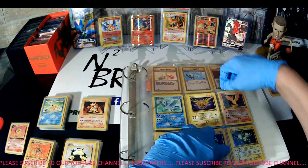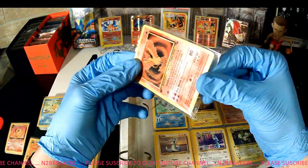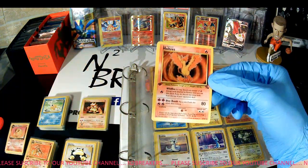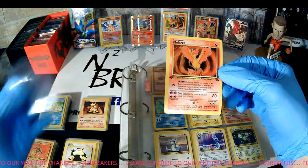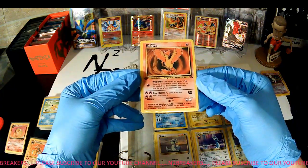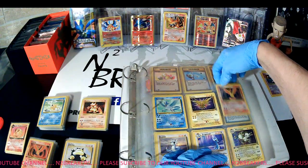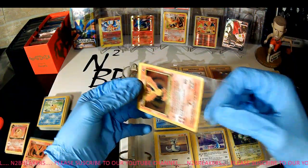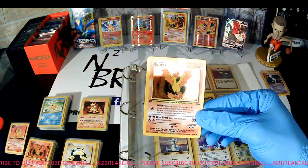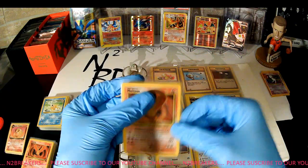Oh, what's this — Moltres! I'll get a good sleeve for that. Moltres, first edition, Moltres — that is a Fossil. And looks like another one — oh, this one is a holographic! First edition holographic Moltres — awesome. Oh, what's this — Zapdos, Zapdos, Fossil set — pretty good one.